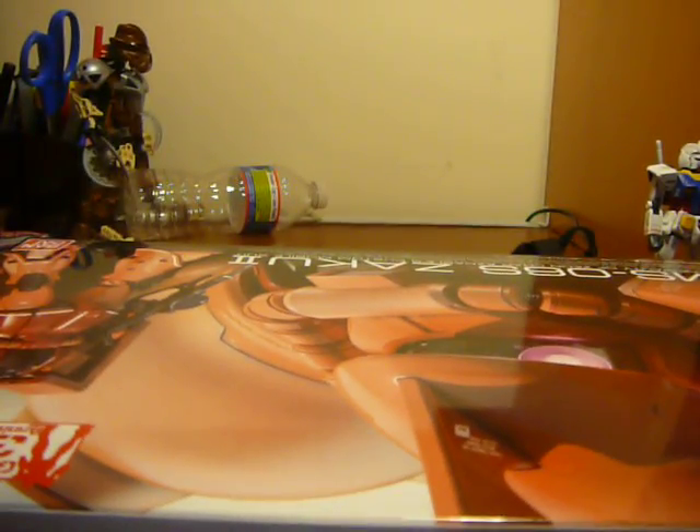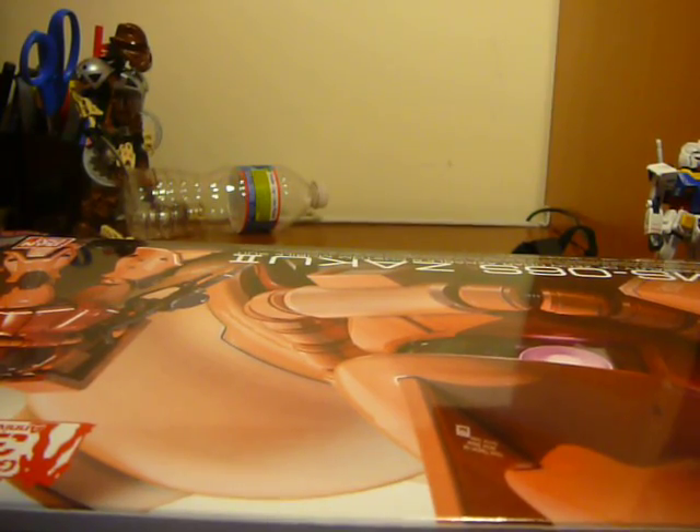It retails for 2,500 yen, which I'm pretty sure translates to like thirty-some dollars, because the economy's going downhill. But oh well. And then, like the Real Grade Gundam, it has a nice glossy black box on the bottom. Very nice. That's what we're getting into the box.